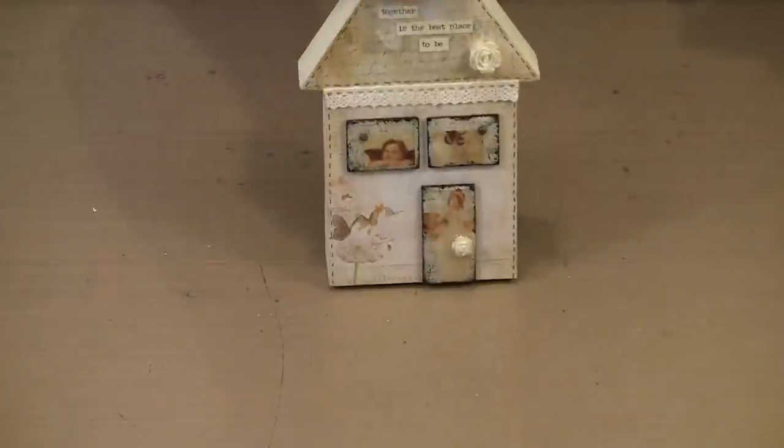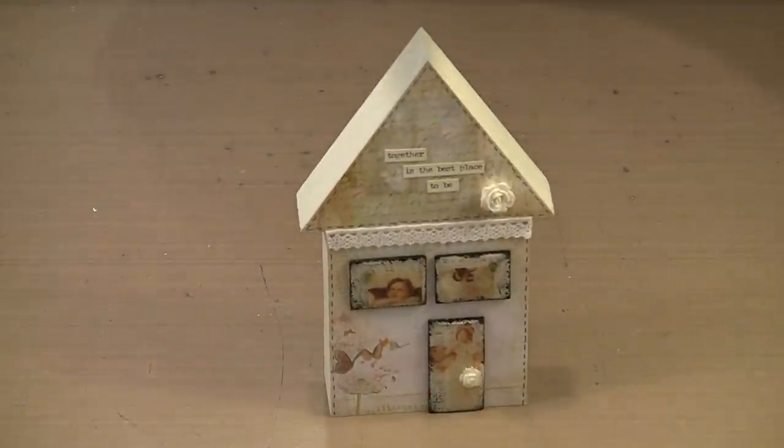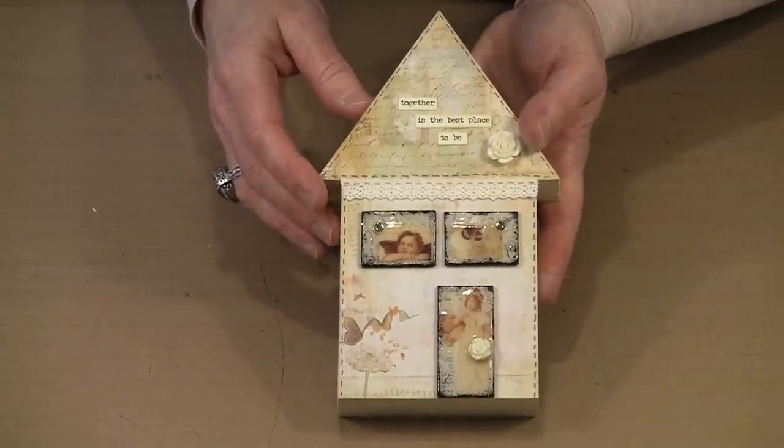Let me bring in the house that we're actually going to work on. This is the first house we're going to do. The difference between this and what I just did is that this house doesn't require any gesso. Because I put scrapbook paper on the front of this, there's no need to gesso.